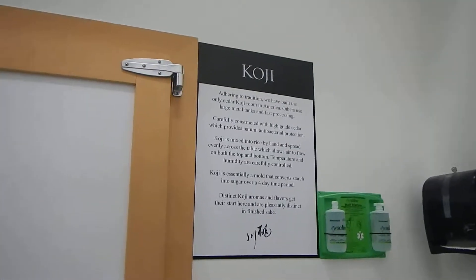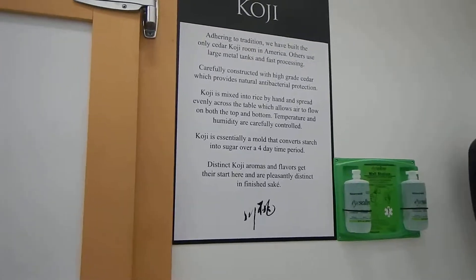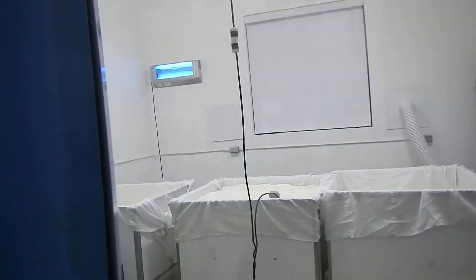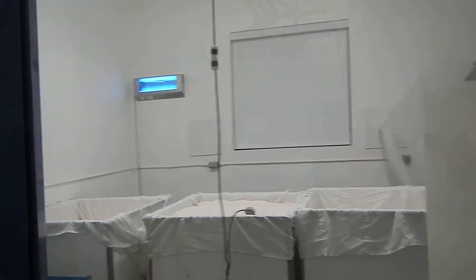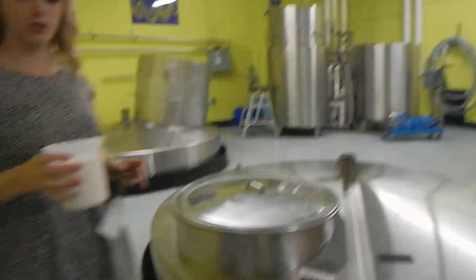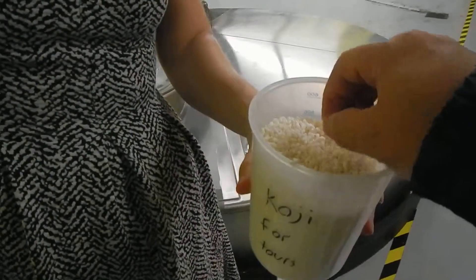After we're done in there, we take that rice — it's now called koji-kin or koji rice. Our workers will scoop it into bins, then roll the bins into this cold room here, where we're just inhibiting the mold from growing further until we're ready for fermentation. So this is what that koji-kin looks like — it's a little bit lighter in color, a little bit spongy in consistency. If you eat it, it's actually pretty sweet.